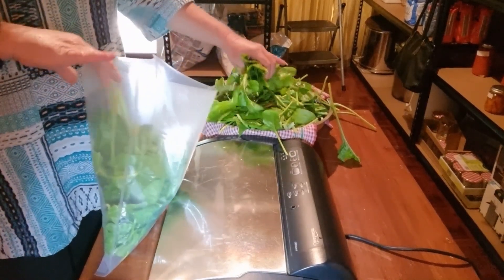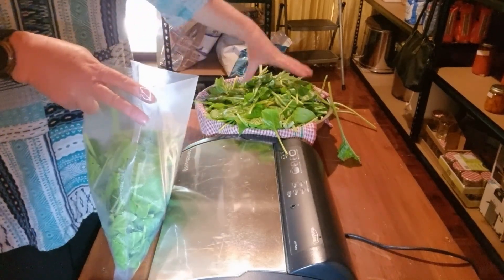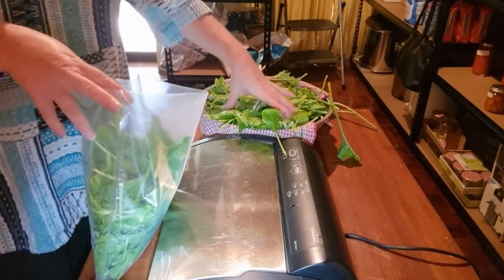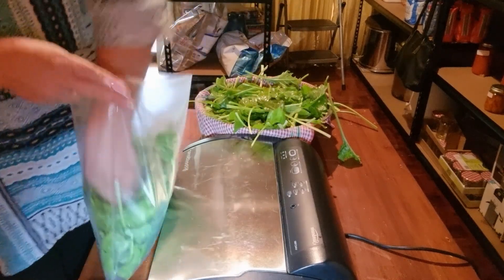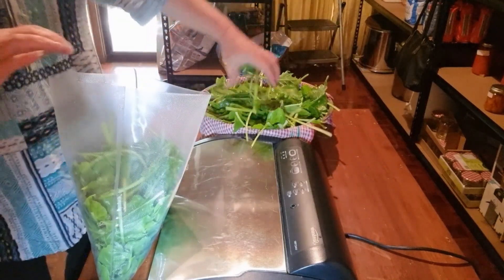The other good thing about these cryovac bags is that you can seal and reseal them and they don't come undone in the freezer like the lock-seal bags do. They are more expensive than the lock-seal bags, but I'm very much considering changing over to them. They're thicker and more freezer-friendly as well.